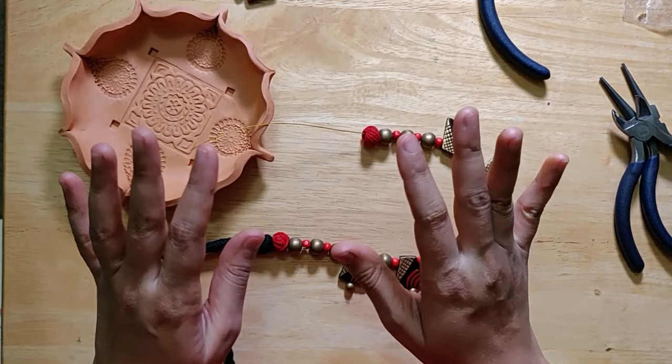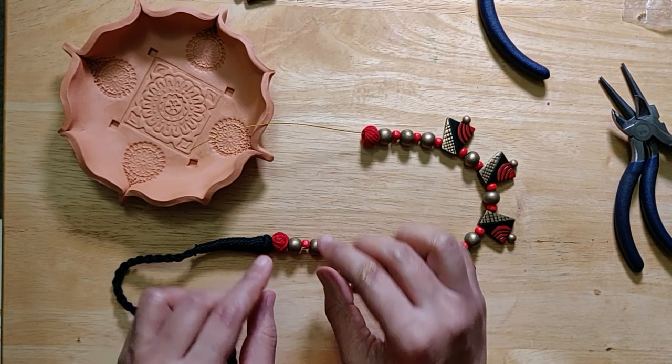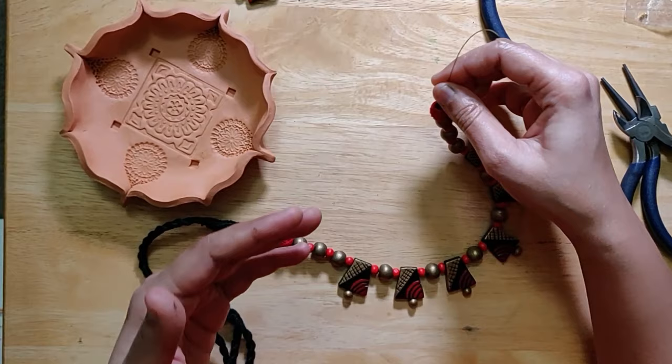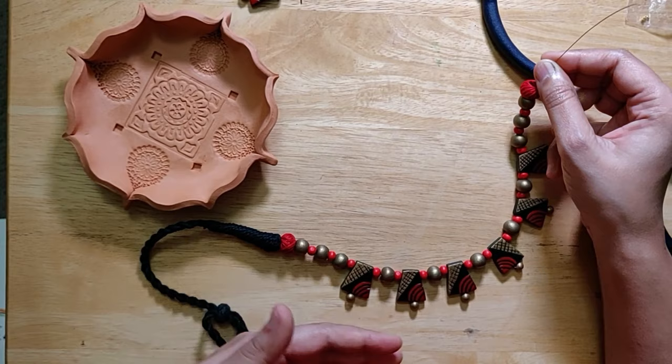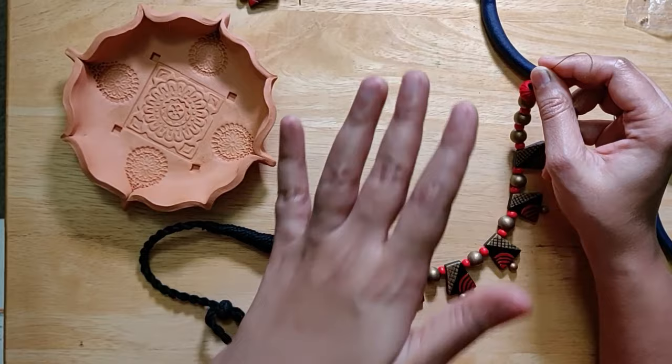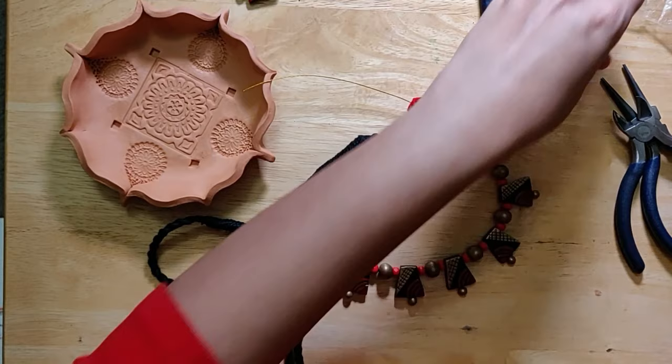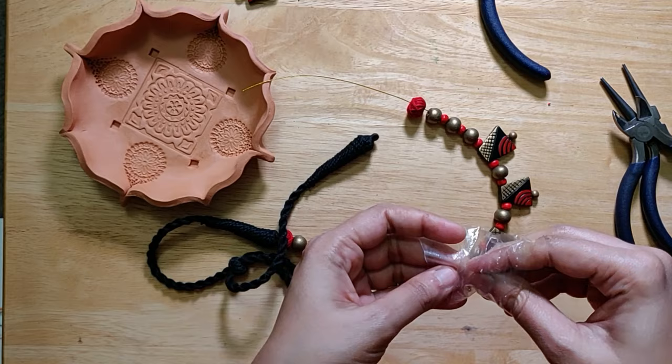Before you actually lock anything, please make sure your assembling is all right. If you see the wire is jutting out, just make sure it's all in nicely and secure, because once it's locked there is very little you can actually do. If you've made a mistake, you'll have to cut it off and redo the whole assembling again. So just make sure it's all in place. Then the method becomes the same — you use another crimp bead.